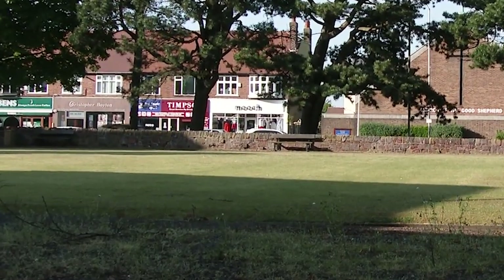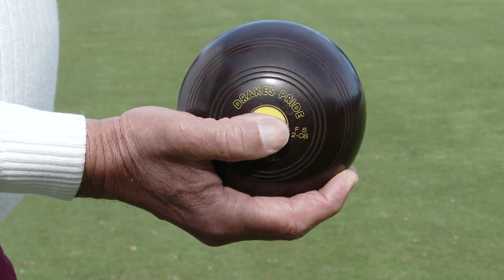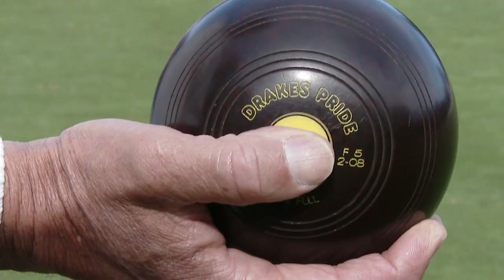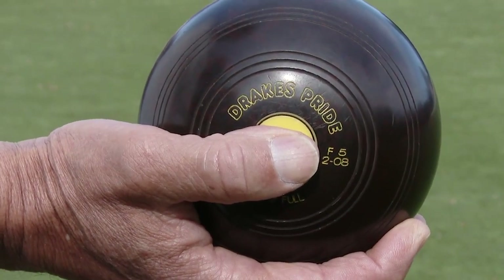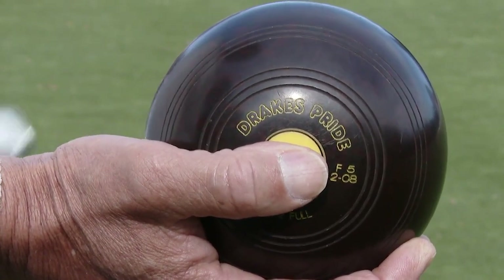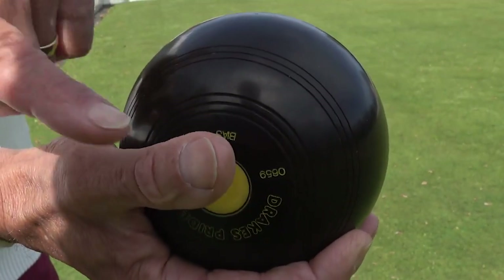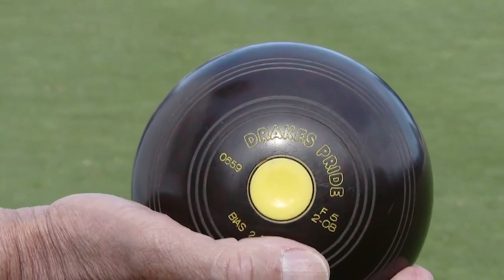The second feature of Crown Green Bowls is the characteristic of the bowl itself. The bowl has a bias which is created by its shape, causing it to veer from a straight line if delivered on a perfectly flat green. The bias side of the bowl is recognised by a slight indentation. The jack used in Crown Green Bowls has what is technically known as a two-full bias, and all bowls have this same bias.